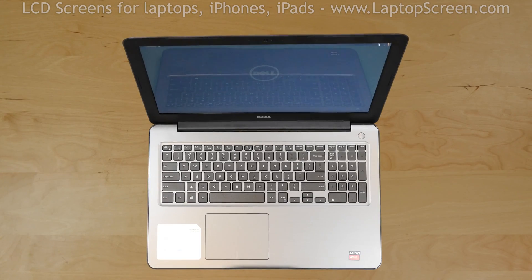Turn the laptop on. If the start-up graphics appear, the replacement screen is installed correctly and we're done.